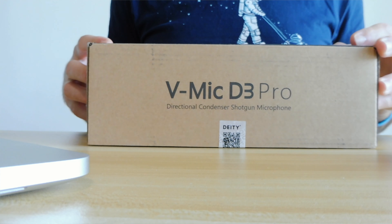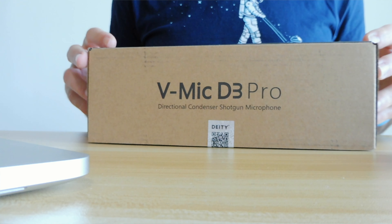The reason is because Deity did not expect this microphone to be so incredibly popular. And if you've ordered one of these, the chances are you've been waiting for months, or you will be waiting for months. So today I wanted to unbox this one and show you what's inside, before the full review comes out in a couple of days.